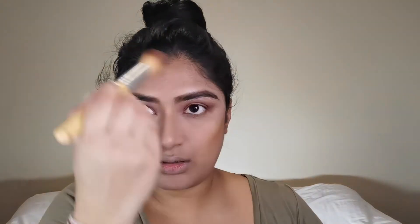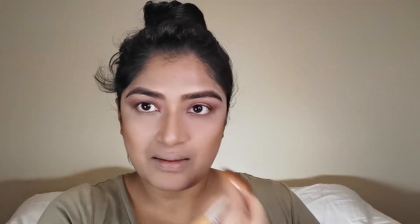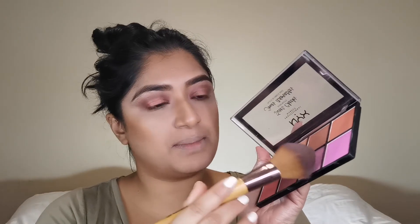I smile a lot so I don't want my foundation moving or looking cakey, so I do my smile lines as well. To set my contour I'm going to use Stay Matte But Not Flat, just a tad bit. And let's put some blush on — we're going to use the Sweet Cheeks palette and sweep that up.